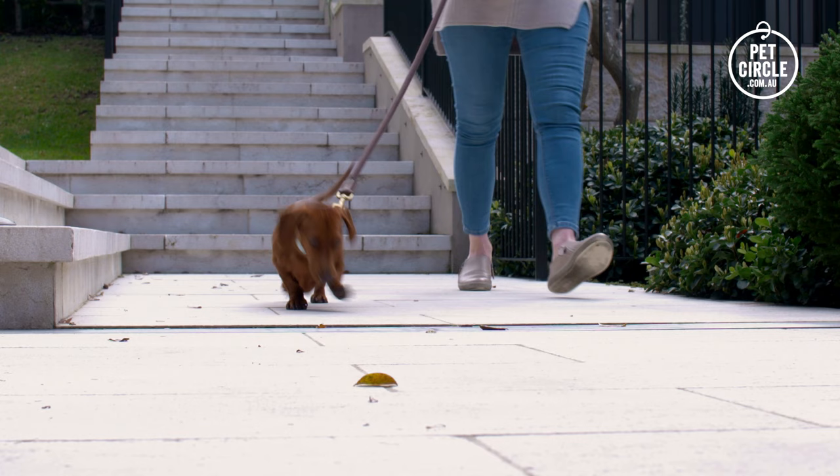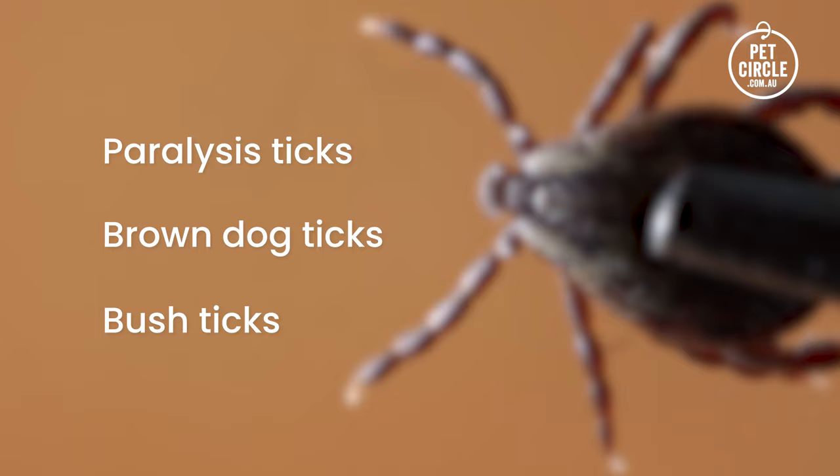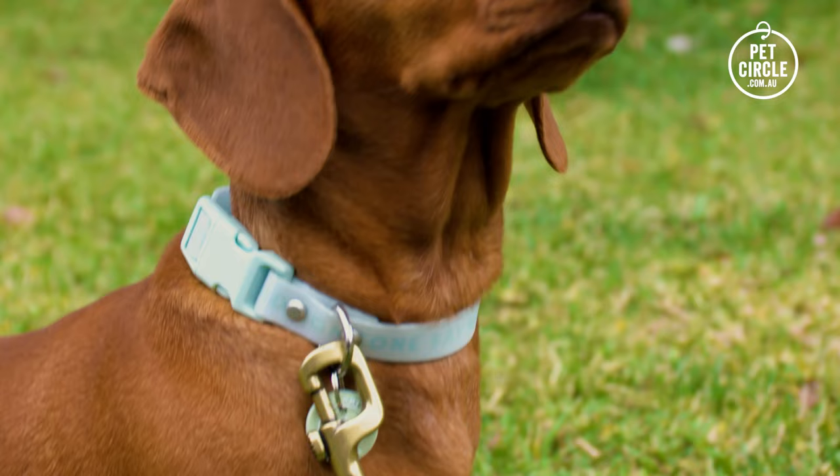Ticks can be found in many areas of Australia, but with NexGuard Spectra you can be confident taking your dog out on adventures. It controls three important tick species: paralysis ticks, brown dog ticks and bush ticks, helping to protect your dog from deadly paralysis and the harmful effects of tick-borne diseases.